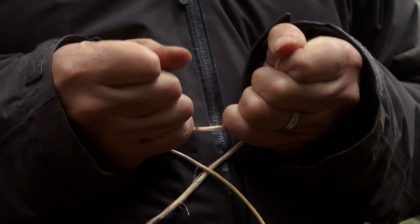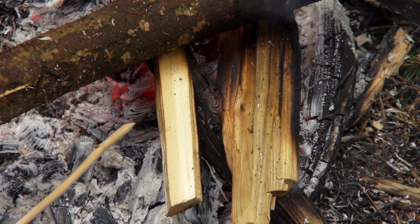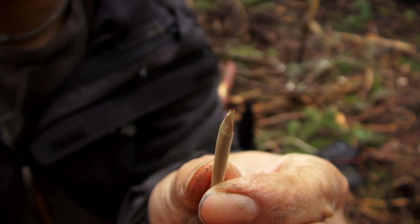Now you have nature's version of 550 cord. If you leave the larger end untwisted, you can put a point on it and then fire harden it to make yourself a crude needle for repairs or whatever you need. The possibilities are endless.